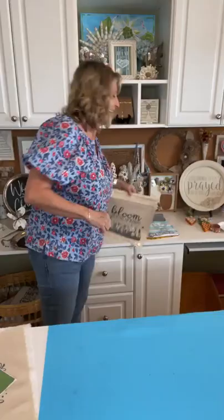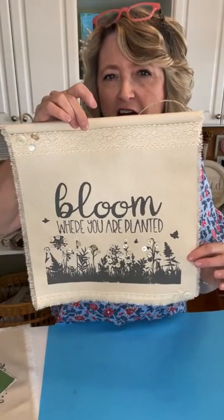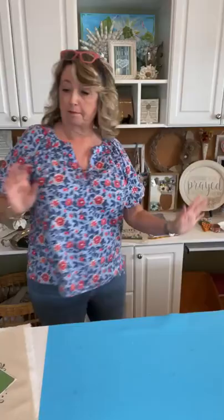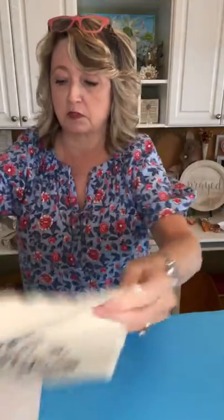I was so excited to be able to craft with them. Now I'm going to show you how to make cute little banners using canvas duck cloth from Hobby Lobby. I also stenciled this 'Hello Spring' piece last night so it could dry overnight. We're going to use the same gray ink on this one and doll it up in just a second.